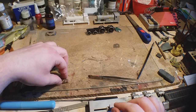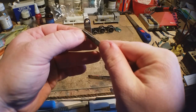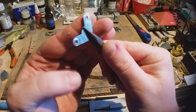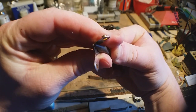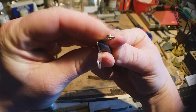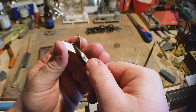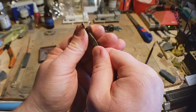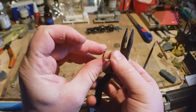Now I'm going to bend that. You probably don't need the square for this. If you get your pliers close to the line like that, just bend it 90 degrees. Use your square if you want to - I don't find it's necessary with gearboxes. There's a little bit of play you can have in them.